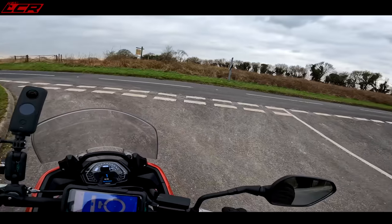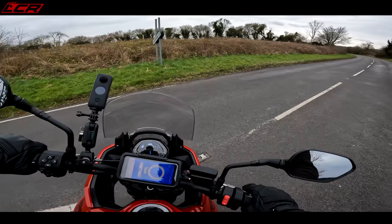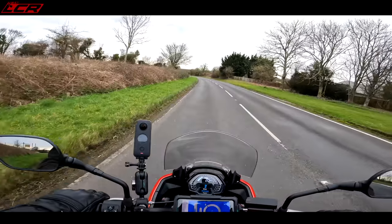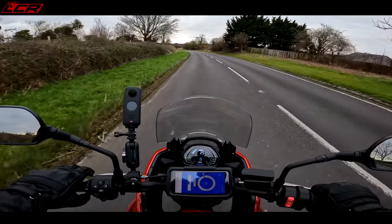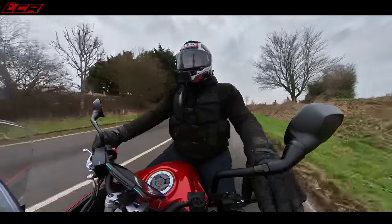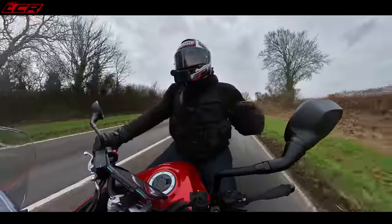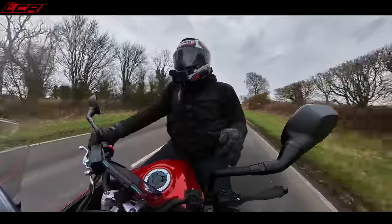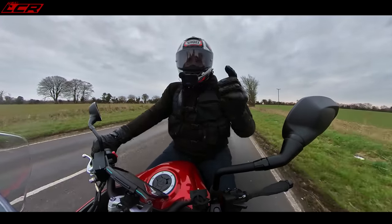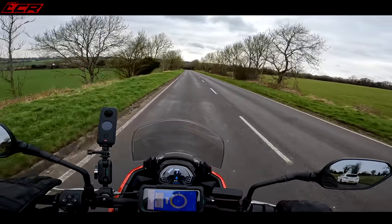This bike also has an option for a quickshifter and blipper — this demo bike doesn't have it, but that's worth pointing out as an option. I actually specced up one of these to the spec I'd have — with quickshifter/blipper, heated grips, and panniers — and it came in at about £9,600. So one of these, everything you really want, came in at 9.6 — an extra thousand or so, which I didn't think was too bad.